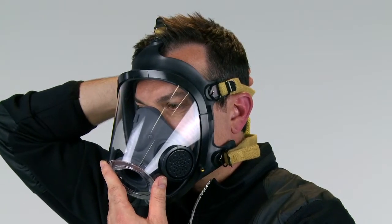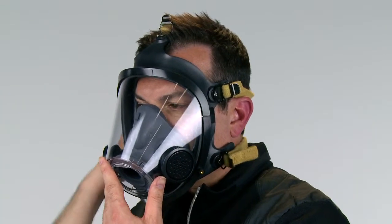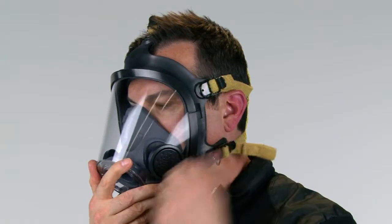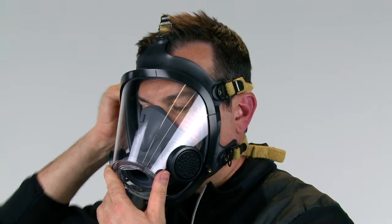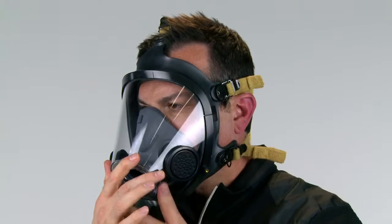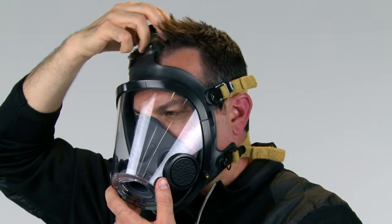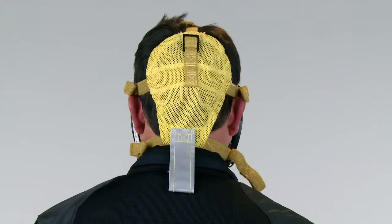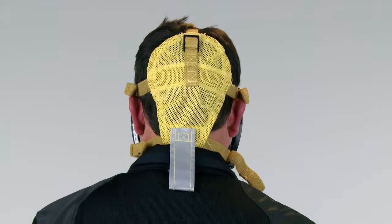While holding the facepiece in place with one hand, gently tighten the neck straps evenly one at a time by pulling each neck strap toward the rear of the head. Alternate hands to maintain the facepiece in position on the face. Continue by tightening the temple straps evenly one at a time by pulling each temple strap end toward the rear of the head. Tighten the forehead strap by pulling it toward the back of the head, being careful not to over-tighten. Verify that the head harness is centered on the crown of the head and lying flat against the back of the head.